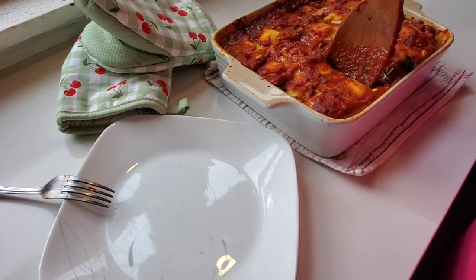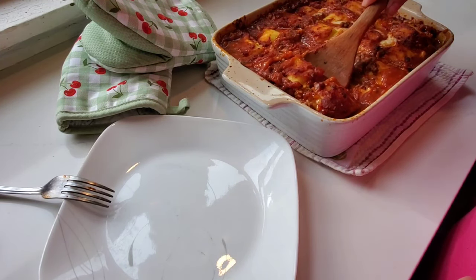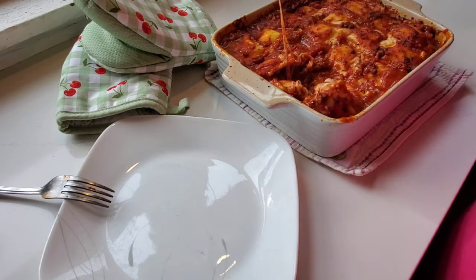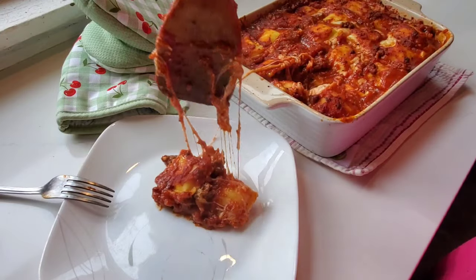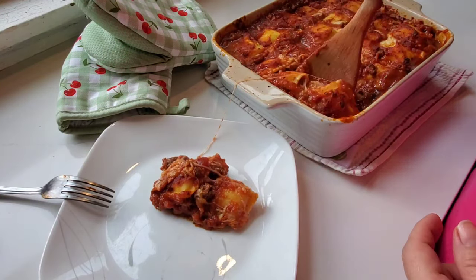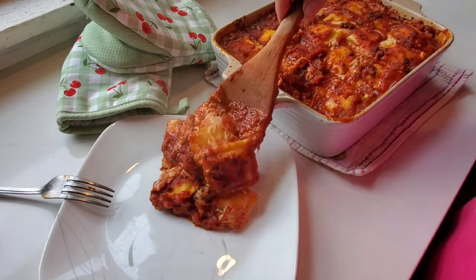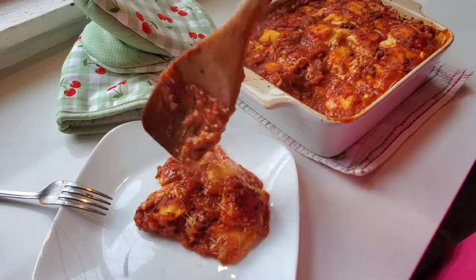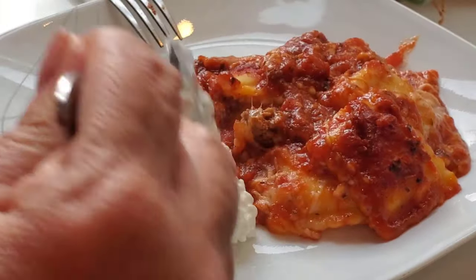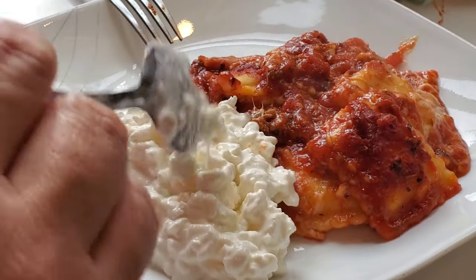I'm going to get ready to make a plate. Bill came through a little while ago and sampled some of the extra sauce still in the pan that didn't go in the casserole, and he said it was amazing — so he's really looking forward to coming back. Look at that cheese! I do know there is cheese inside those raviolis and cheese sprinkled throughout, but we're having cottage cheese on the side.